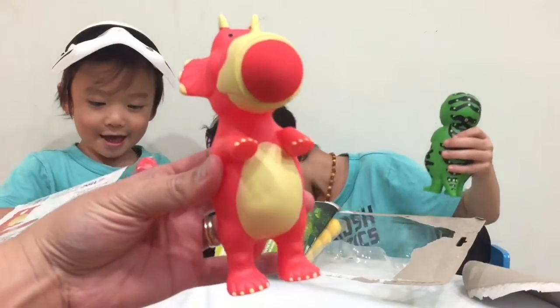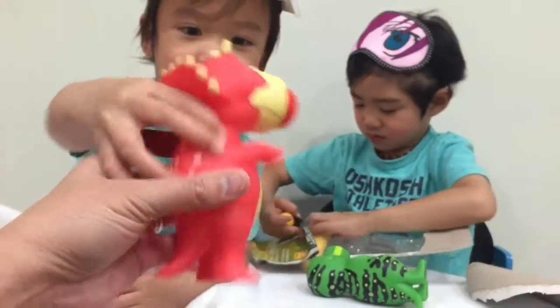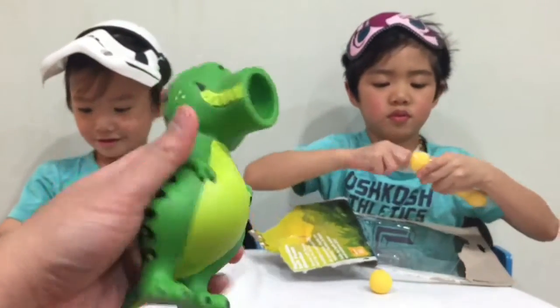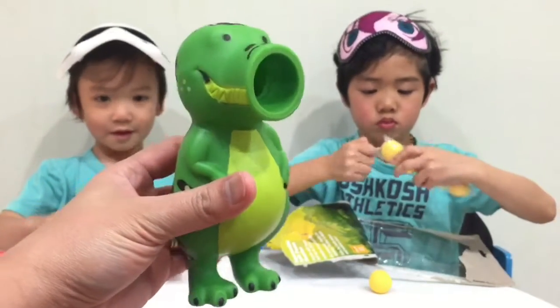Here's a closer look at our Triceratops. And can I see your T-rex, Liam? Triceratops has red balls and the T-rex has yellow balls.